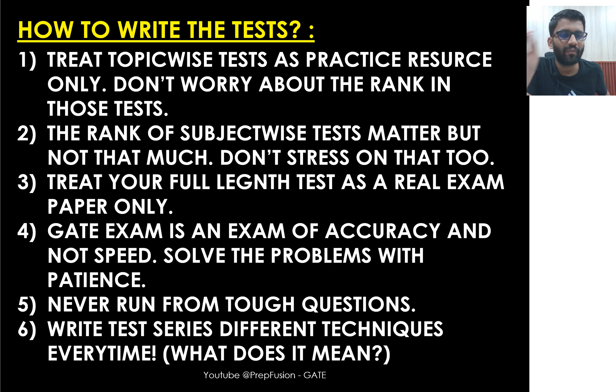GATE examination is always an exam of accuracy, not speed. A good aspirant would never say they knew a question but couldn't solve it due to time. Unlike JEE Advanced, in GATE you will never run out of time. Good competitive exams are never a game of speed — they are always about accuracy. Try to get problems correct rather than rushing to solve all of them.